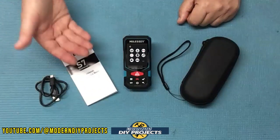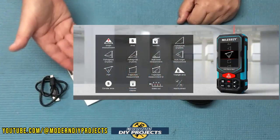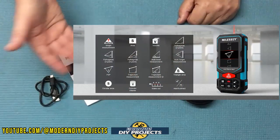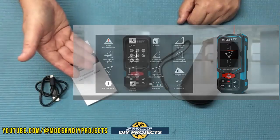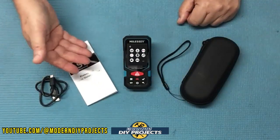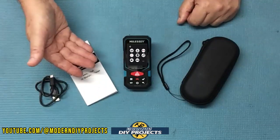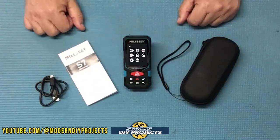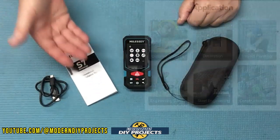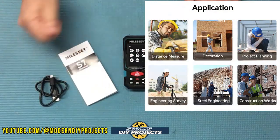This unit can take simple measurements as well as more complicated ones such as continuous measurements, area, volume, Pythagoras two and three point, auto level, trapezoid one and two, add and subtract measurements, triangle area, cylindrical volume, auto height, stakeout, and constant setting. This device is really versatile and convenient for both DIYers and professionals.